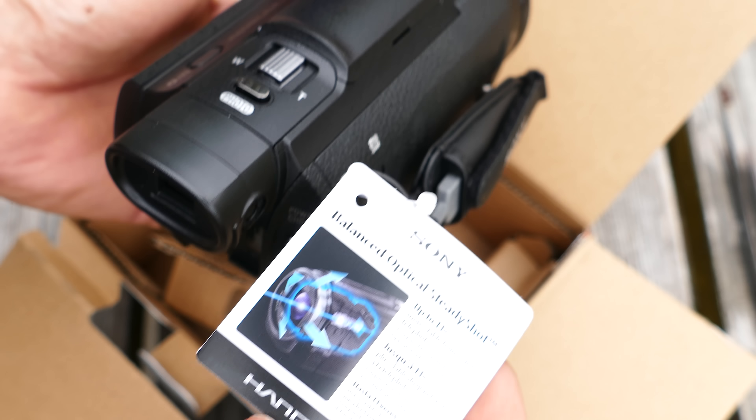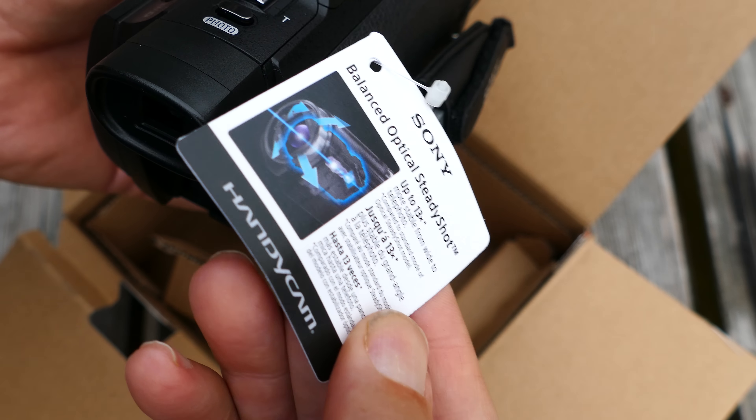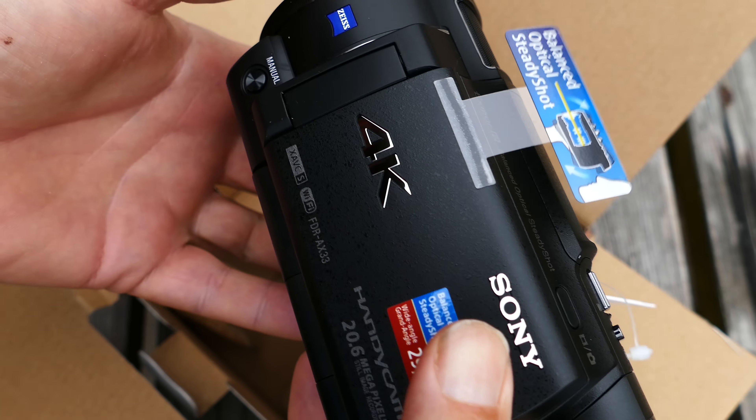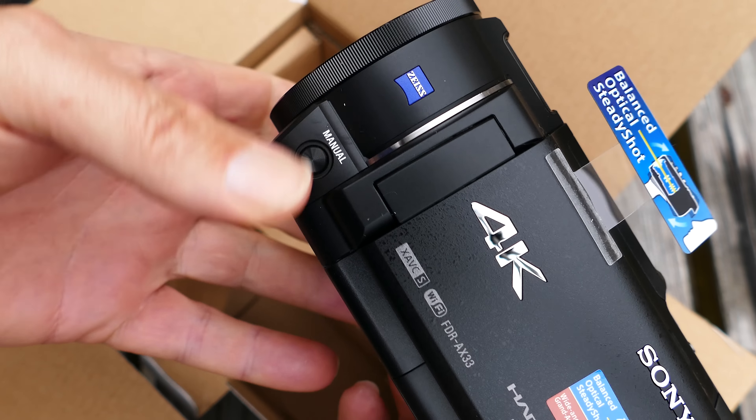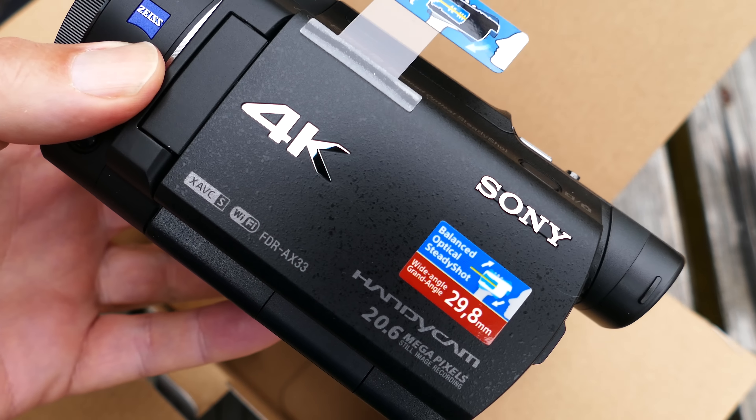My initial footage, which I'm going to roll in here next, is a little bit shakier than I thought it would be. I need to do a lot more experimenting with this camera before I can give all my conclusions, but you'll take a look at the footage at the end and draw your own conclusions.